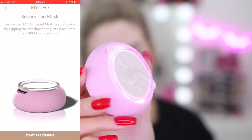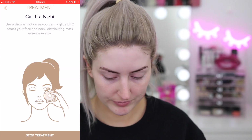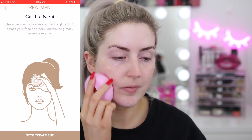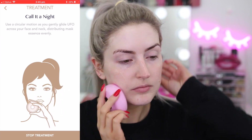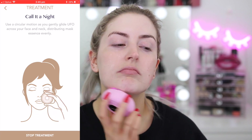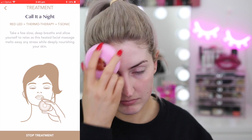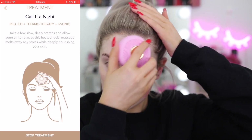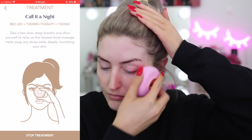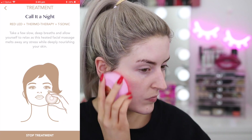This was all of the excess serum from the little packet — so I'm going for round two. Using circular motions, I gently glide the Foreo UFO across my face and neck, distributing the mask essence evenly. I take a few slow deep breaths and allow myself to relax as the heated facial massage melts away any stress while deeply nourishing my skin. And just like that, it's done — the smart mask treatment is now complete.